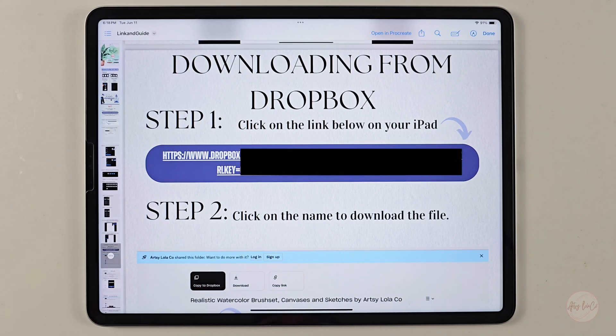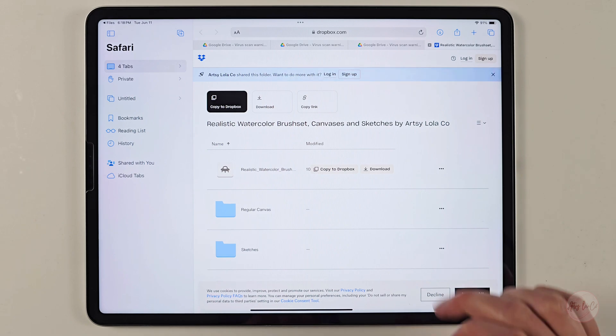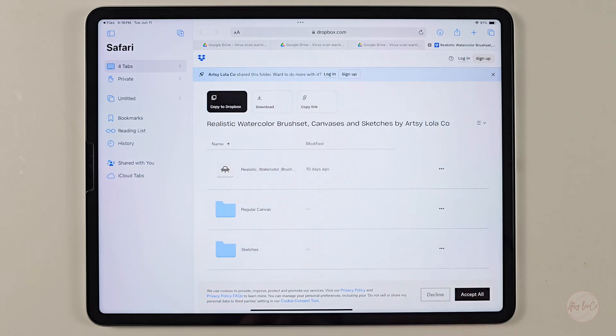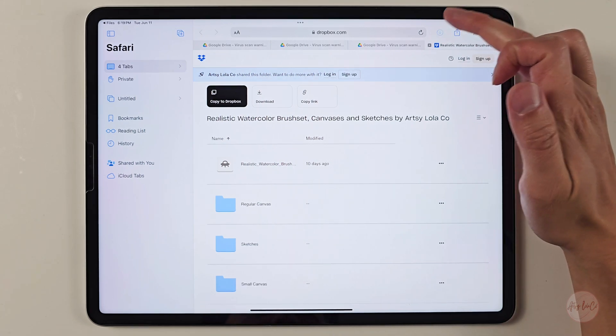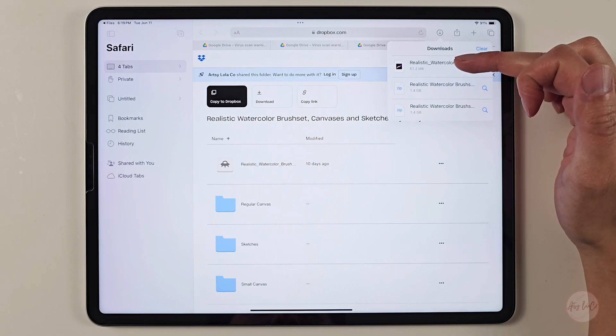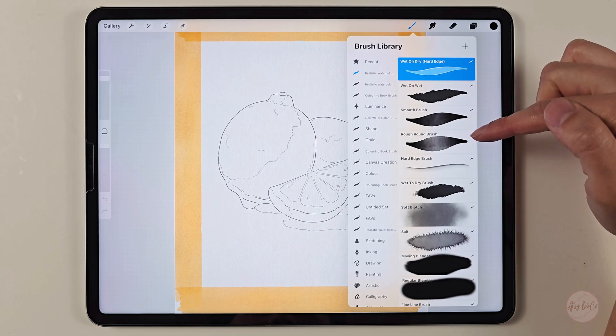This is the process for Dropbox if you are having issues with Google Drive. Go to the PDF file on page nine for 'Downloading from Dropbox.' Click on the link, this menu will show up, click open, and it will open to your default browser. You don't have to sign in. To download the realistic watercolor brushes, click on the file tab — it will show 'Copy to Dropbox' and 'Download.' Click download, then 'Download without login,' and press download again. At the top right corner you'll see it has downloaded. Click on the downloads tab, click on the realistic watercolor brushes, and it will automatically import to your Procreate. Open any canvas, click the brush library, and you will see at the top that it is uploaded, stating 'Realistic Watercolor Brushes.'